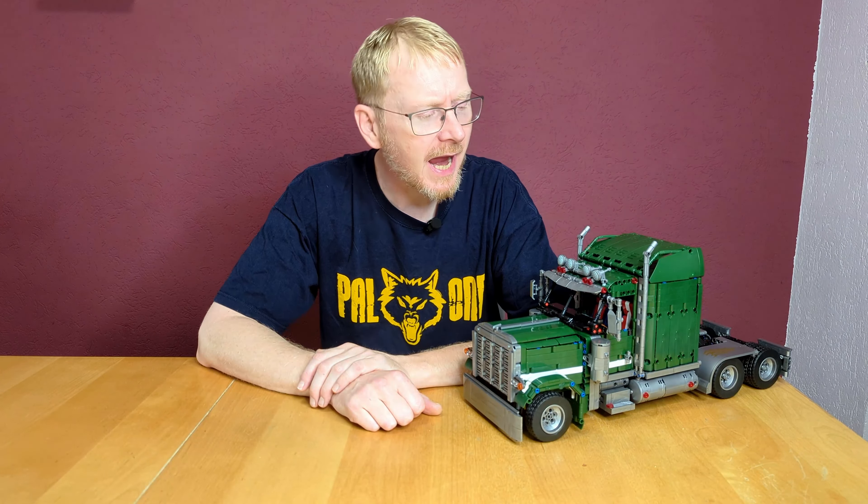Hello and welcome to BrickFreaks and the BrickFreaks Worldwide. Today with another set from the company G-Star — a dream of an American truck: the Peterbilt 389, here in dark green and gunmetal silver, or pearl silver.